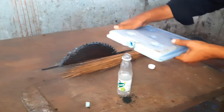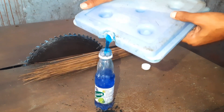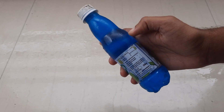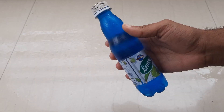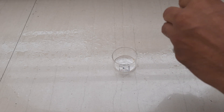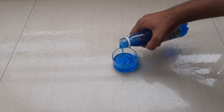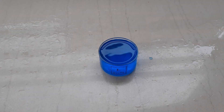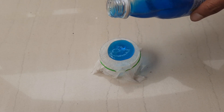I will pour it into this bottle to do some experiments with it. It's a thick blue liquid. As you can see, it has a gel-like texture.